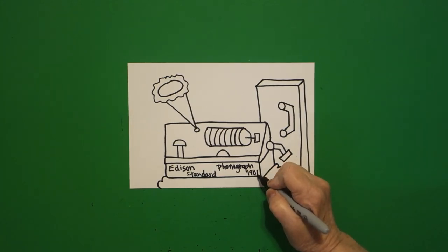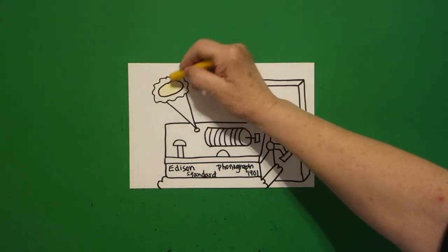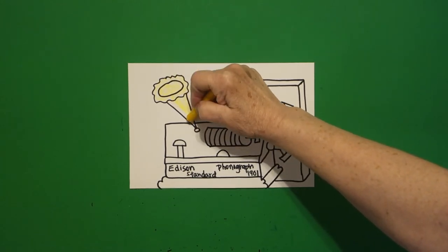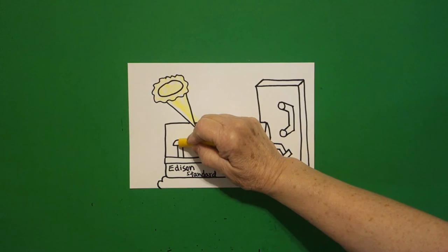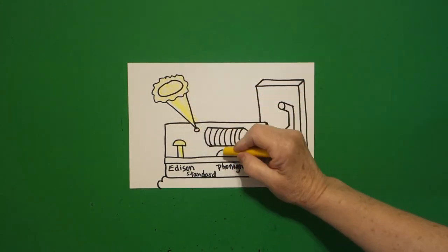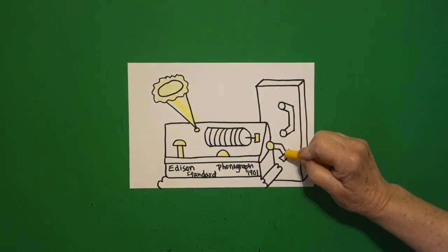Okay, let's see how we're going to color this in. This is pretty easy because it's only three colors. The reason why is because it's a machine, and they didn't put a lot of color on their machines. So anything that is brass, like metal, I'm going to do yellow.